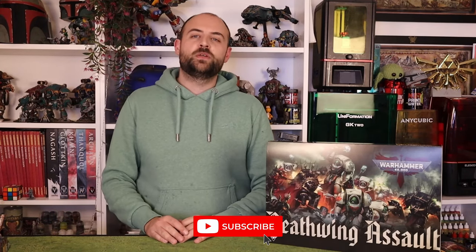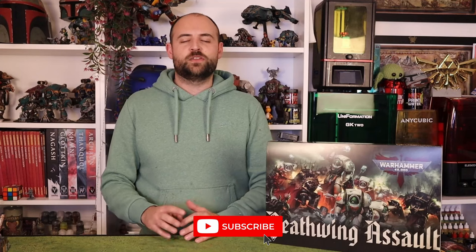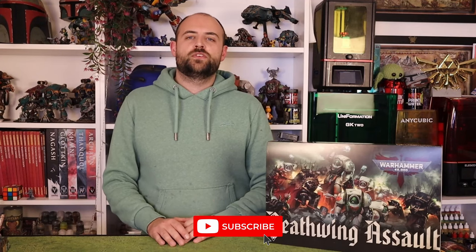Another thing I want to bring up: I am fighting to the nails to get to 100,000 subscribers by the end of 2024. To incentivize that, I'm going to be giving away a Titan. If I get to 65,000 subscribers I'll give away a Warhound, if I get to 85,000 I'll give away a Reaver, and if I get to 100,000 I'm going to give away a Warlord Titan. All you have to do is subscribe. Without further ado, let's get stuck in to Belial.